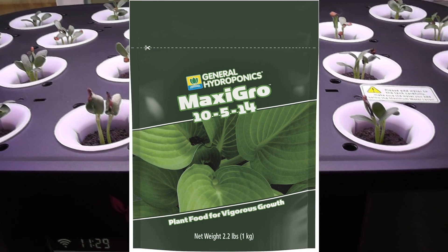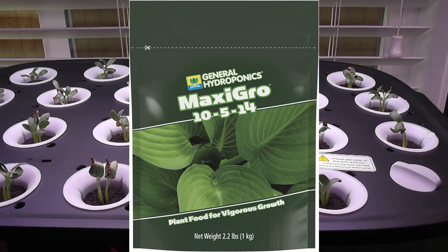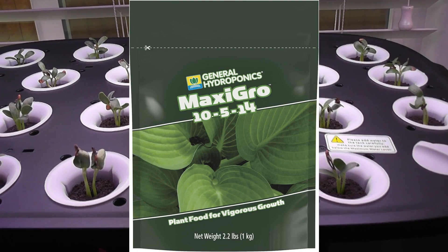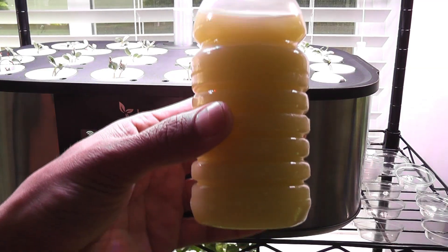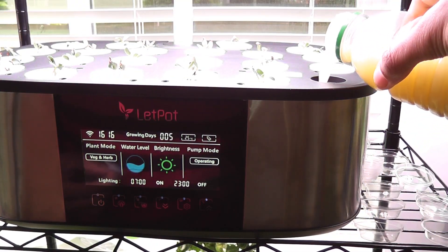I will go with one teaspoon of dry nutrients for every one liter of water. Since the bowl capacity of this system is seven and a half liters, I will dissolve seven teaspoons of dry nutrients and pour the solution into the bowl. The MaxiGrow nutrient solution is ready — now I am pouring it straight into the bowl.